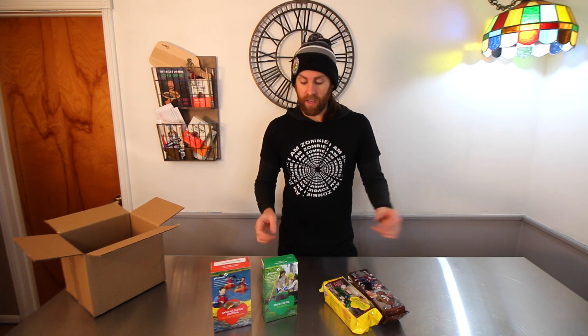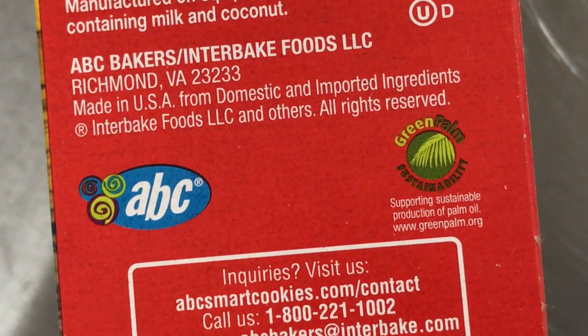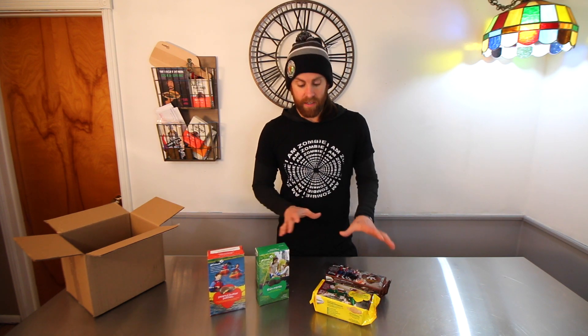However, there are two different bakers that produce these cookies. Only one of the bakers has all five of these that are vegan, whereas the other one they're not all vegan, so you've got to really watch out for that. The ones that are all vegan are the ABC Baker. With the ABC Baker you can get all of these plus the one that's not shown here — so five different cookies that are all vegan.